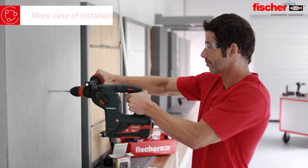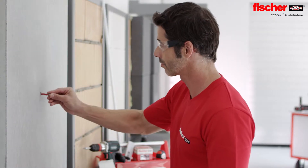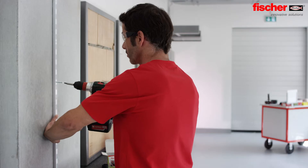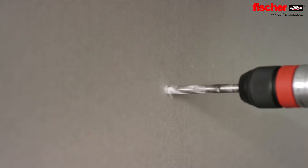The installation always occurs in an easy way without any special tools and therefore saves time and costs. Inserting the screw, correct pulling at the end — the Duo Power is perfectly installed in all building materials and over-tightening of the screw is prevented.